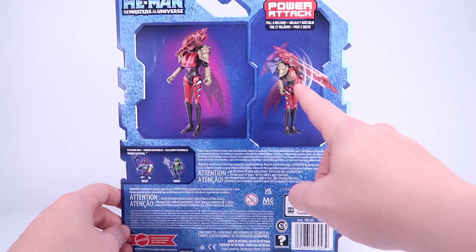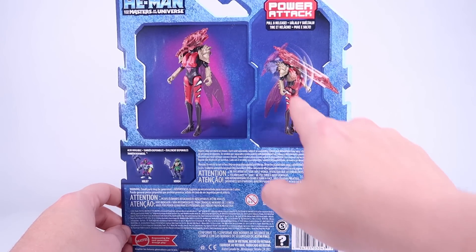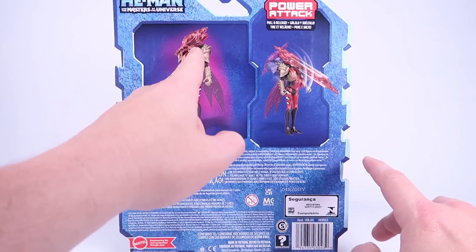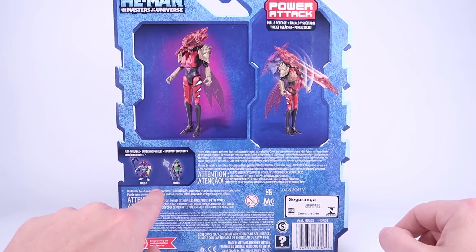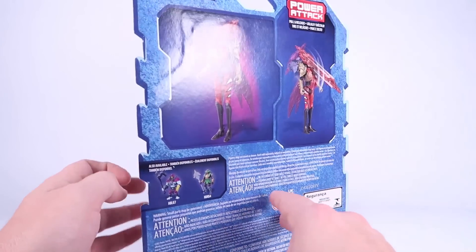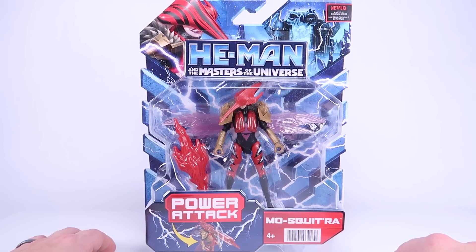The power attack feature is the same one all the figures in this line have, but hers looks like the type where when you pull her back she snaps forward — I guess to launch something off her face, or over her head. It's a bit unusual. Down here on the back it shows a regular Skeletor but also shows the Triclops figure that's coming as well. So let's go ahead and get Mosquitera pulled out of the packaging and get a closer look at her.